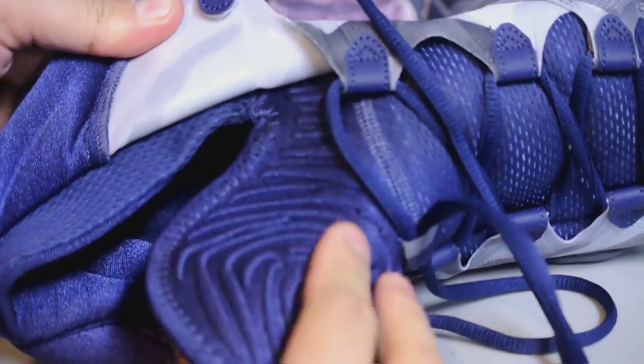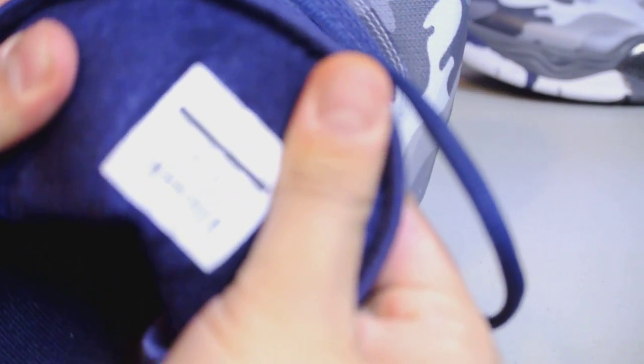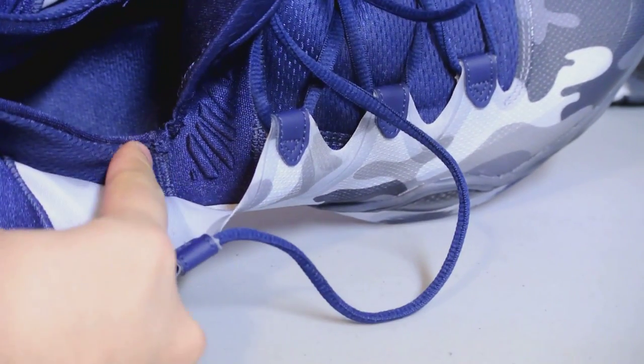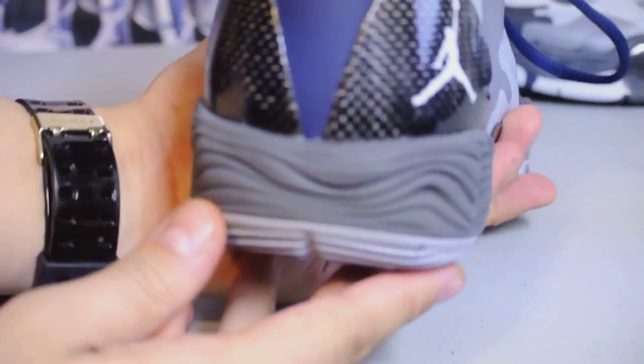Here's a shot of the inside — as you can see it is almost like a one-piece. When I was trying to slide my foot in at Foot Locker it actually took me a while. I assume it will open up over time, but the fit itself, whether you lace it up or not, is really secure.